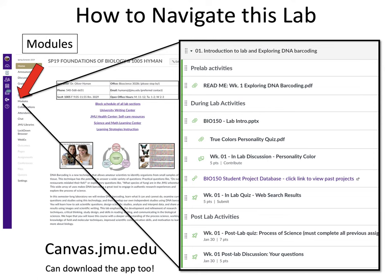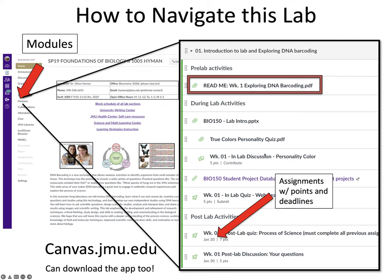Another main spot to check when navigating this lab on Canvas is the Modules page. Clicking on Modules will open a page of many different modules — about 13 or 14 — that we'll work through each week. Each module lists several activities underneath it. For each lab, there's typically a list of pre-lab activities and a ReadMe, which is the lab manual for each week. You'll want to open it, download it, print it, and bring a printed copy to lab. You can also find individual assignments, their point values, and due dates within the modules.